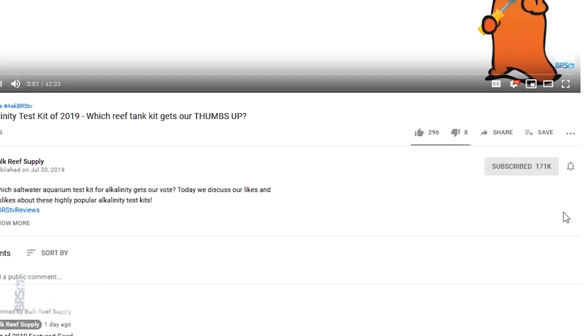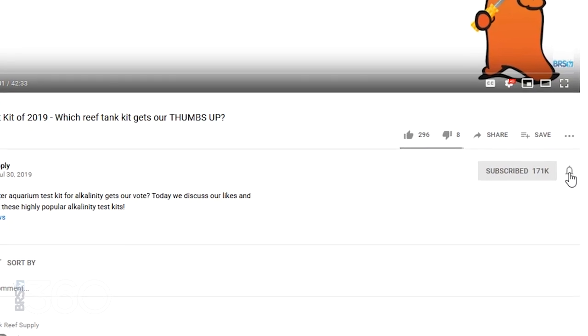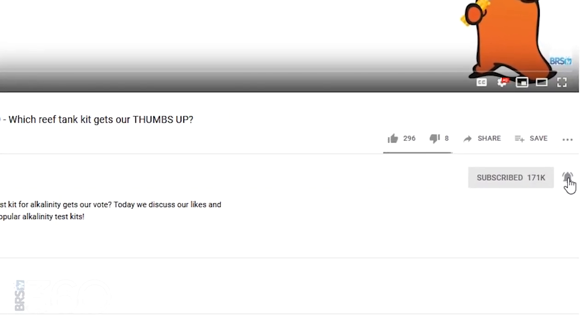So if you want to see how this all pans out, the subscribe button says I'm interested, but that notification bell says I don't want to miss a single one of these.